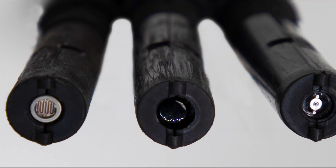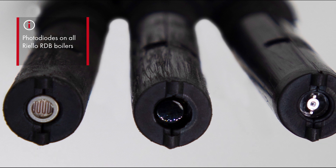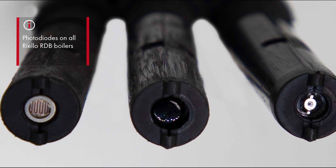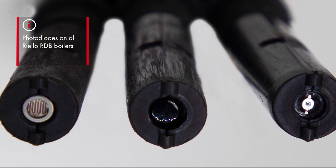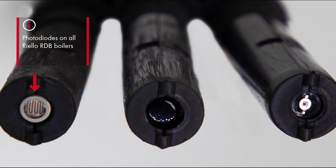The final item to show you is the photo diode, which is fitted on all Riello RDB BX burners. When EU legislation required the removal of cadmium from the manufacture of photocells, the oil-type clear-end units were discontinued.